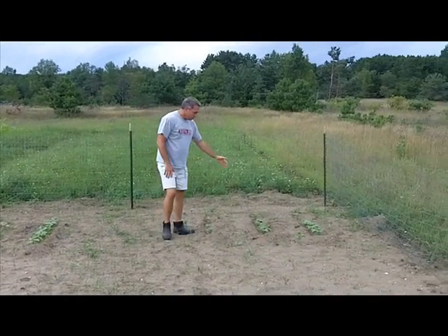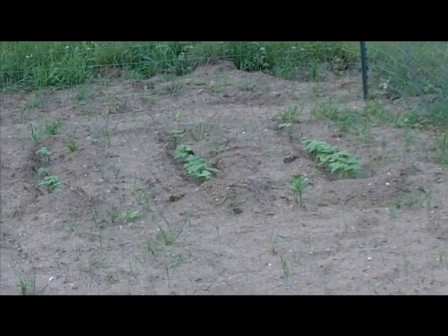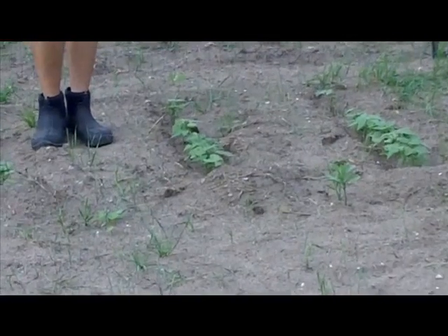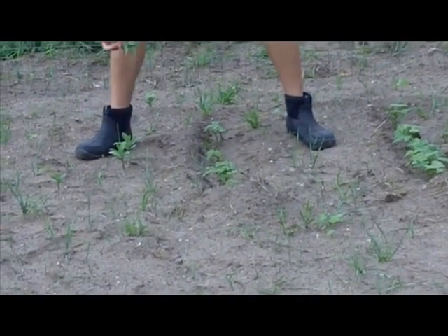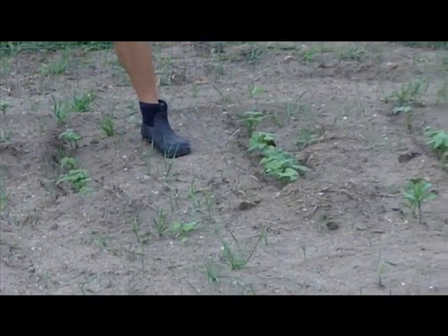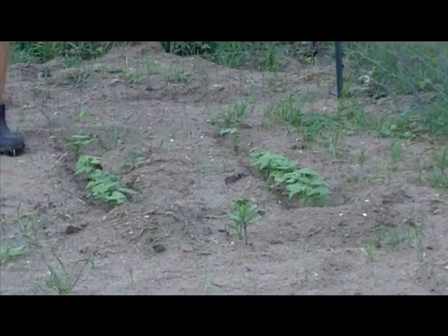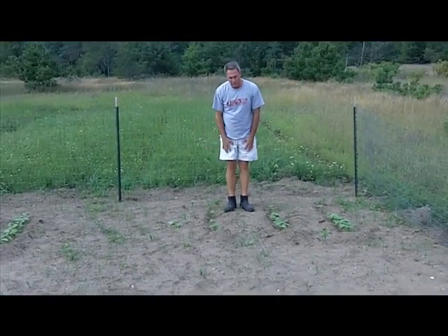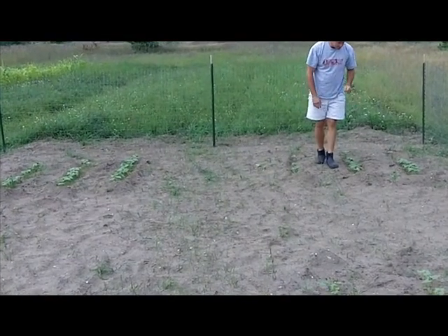On this test plot, we have the pinto beans planted just in the ground as it is, so nothing added to it. You can tell we've got milkweeds. We know milkweeds are a sign of not too good of ground, and they've come up pretty good. Overall when we compare the two, you can tell that the ones we composted are a lot better than nothing at all.